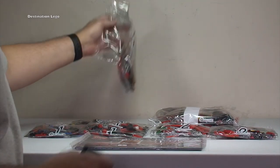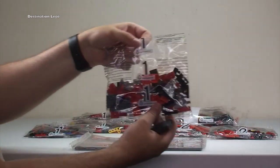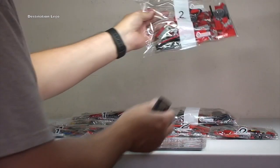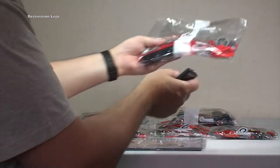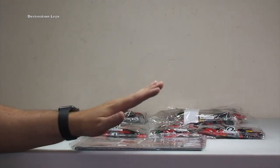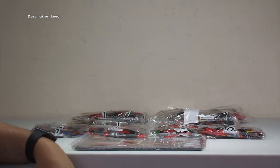We have four bag number ones — that consists of two larger bags and two medium-sized bags. And we have four bag number twos; quite interesting, they've got a white stripe down the larger bag number twos, not sure why. Again two of the medium-size bag number twos, so four bag number twos in total. I'm quite surprised they've only got numbers one and two — I would have thought there would be more differently numbered bags.